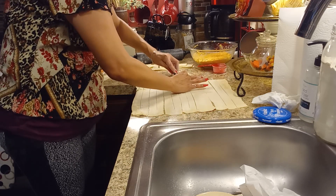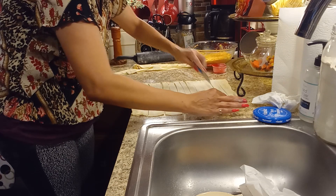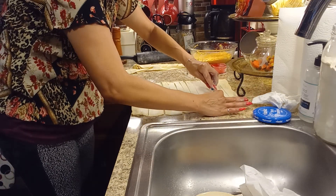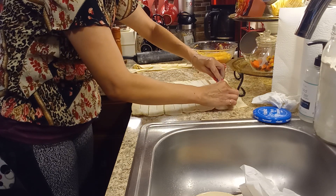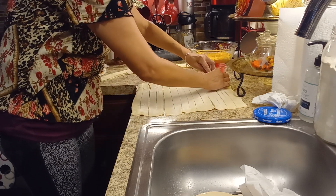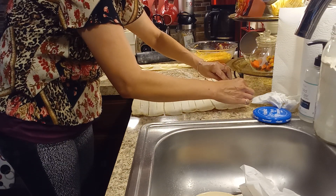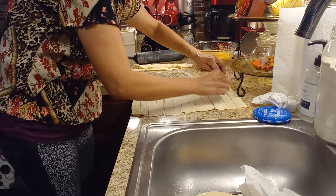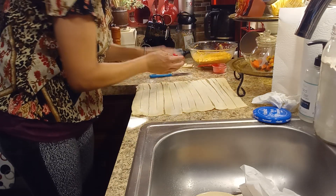I'm going to come back and show you when I'm making my last danish so you guys can learn. You can do this for the holidays — you could do apple, you could do pumpkin. Of course it's pumpkin season and that's what my husband wants. I asked him what he wants for dinner and this is what he asked for, so that's what I'm doing.